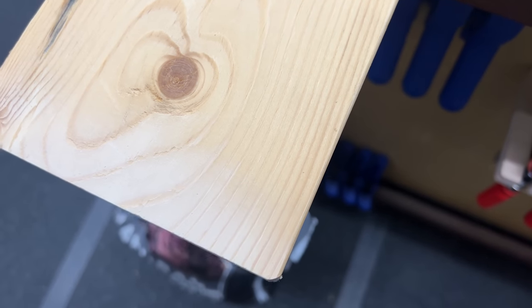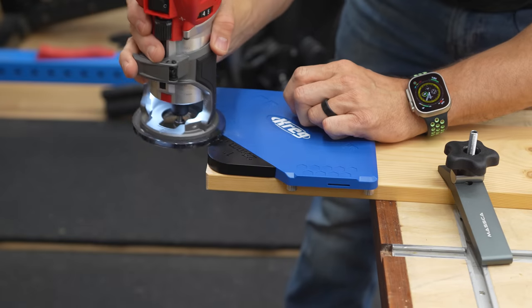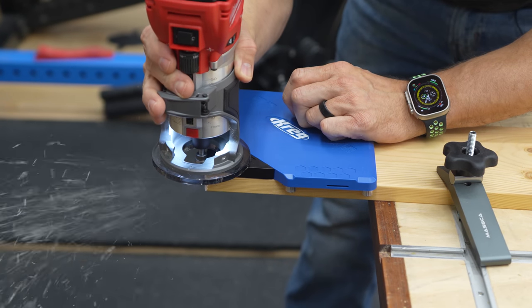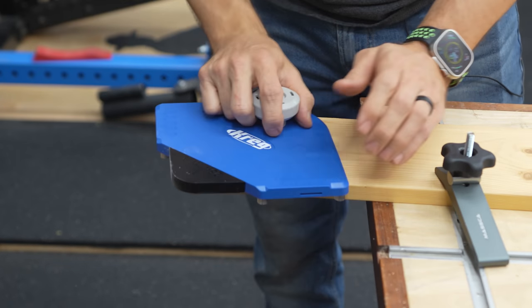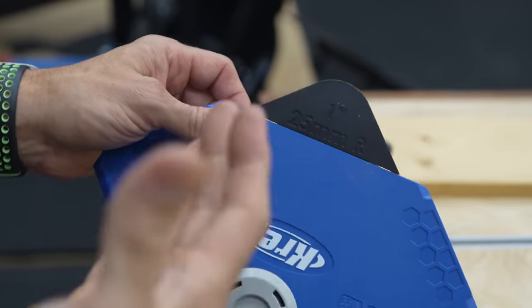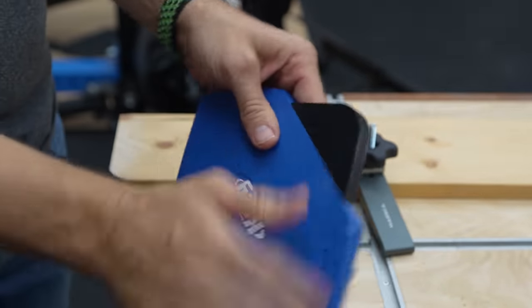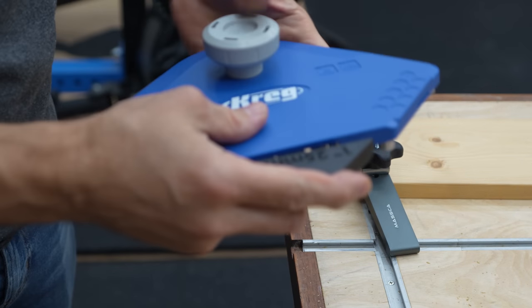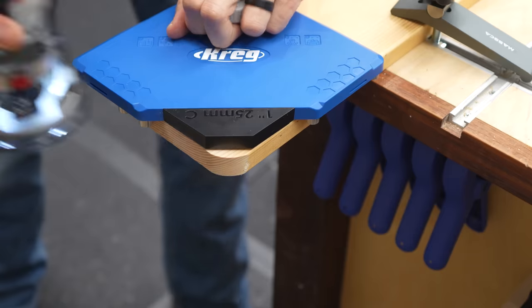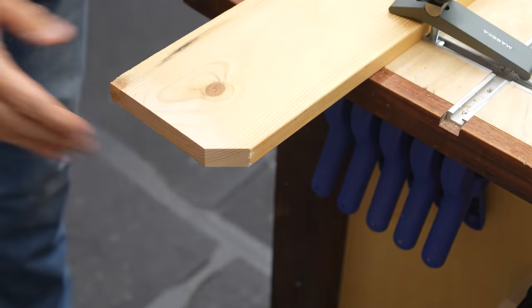That worked perfect. So what if we wanted a bigger radius? We'll throw a one inch in there — I'm just going to hold it this time. Oh man, I like this. And if the customer decides they don't want a round over on the edge and they want a chamfer instead, just pull that out and pop the one inch chamfer in and run it through.